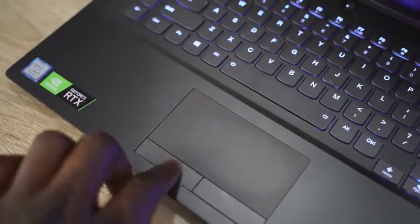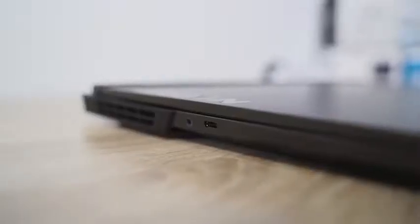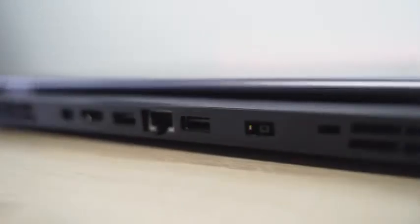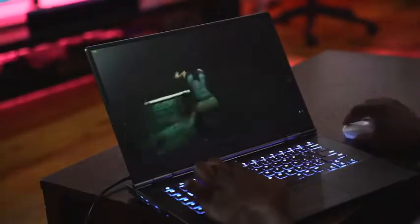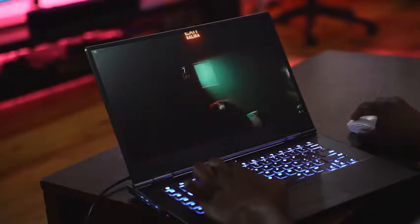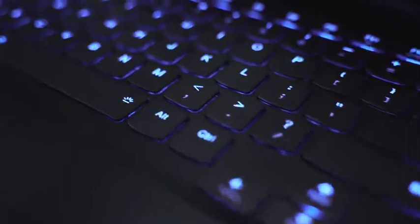When it comes to ports, on the right-hand side you have a USB port, and on the left a USB Type-C as well as a headphone jack. Flipping around to the back, there's a plethora of ports — ethernet, USB, HDMI, DisplayPort, and the standard Lenovo power plug. The back-port design means cables don't interfere with gaming. You also get USB 3.0 on the side and Thunderbolt on the other side.